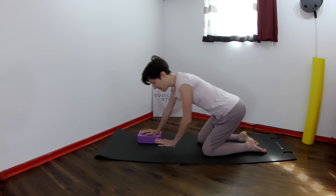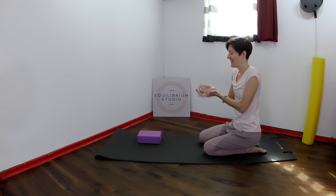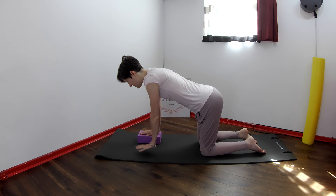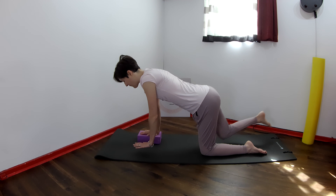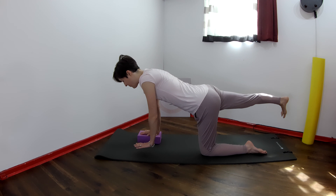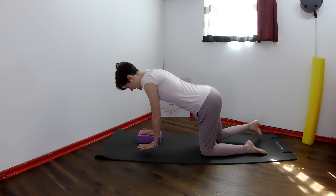You can come off the block for a second if your right hand is feeling the movement. Now bring it back and align the shoulders together. Reach the right leg away; this time open it up to the side and bring it back to center. Open it up to the side and back to center. Out to the side and back to center.